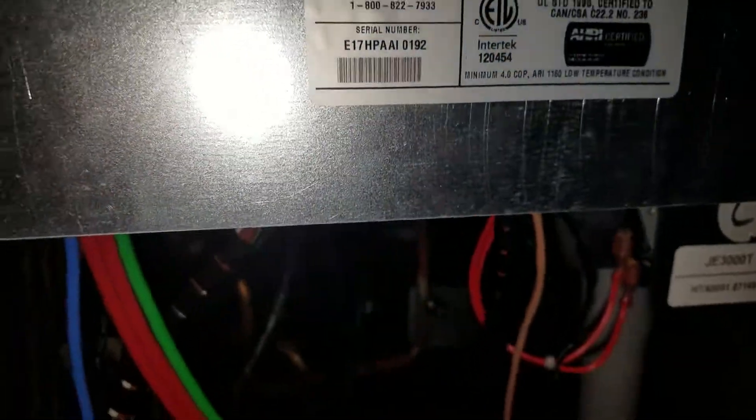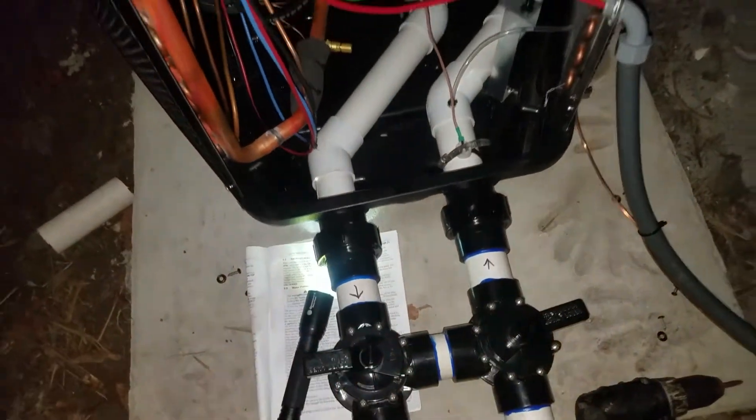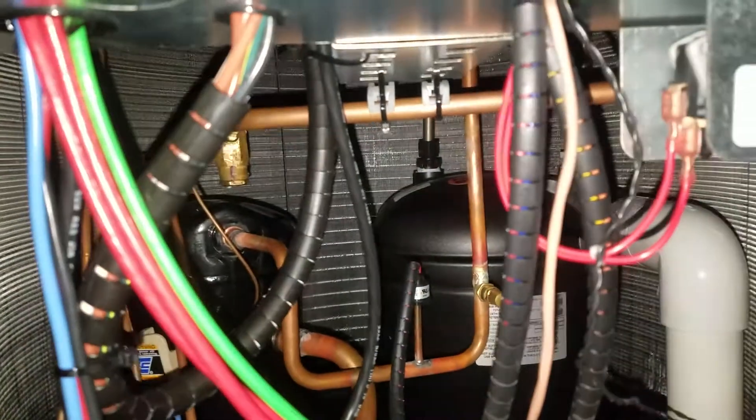I looked into the manual, and the manual said that you remove the service panel — which is that guy right there, the front of the heater. You've got your in and your out, and it says as you look in on the lower left, you'll find the pressure switch.